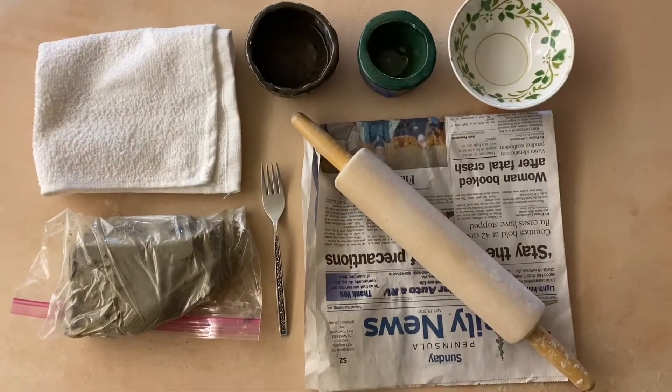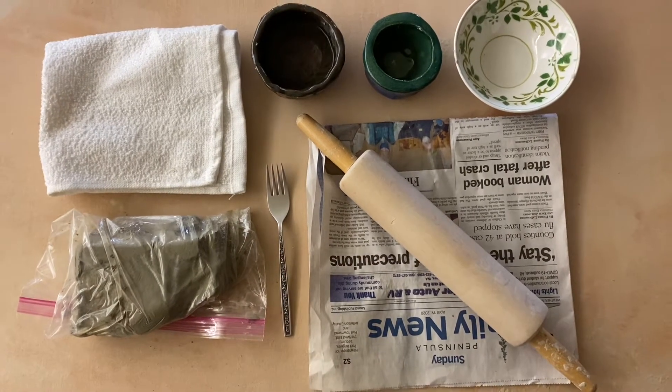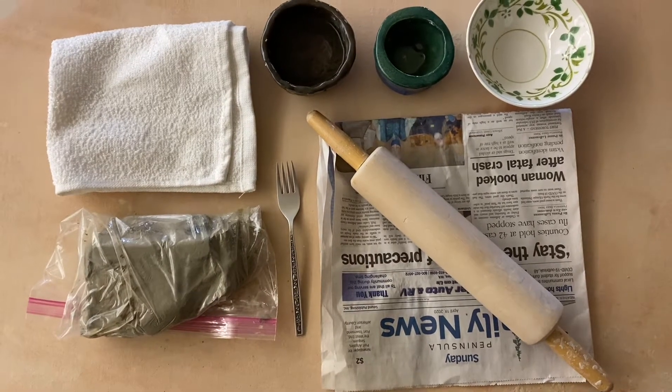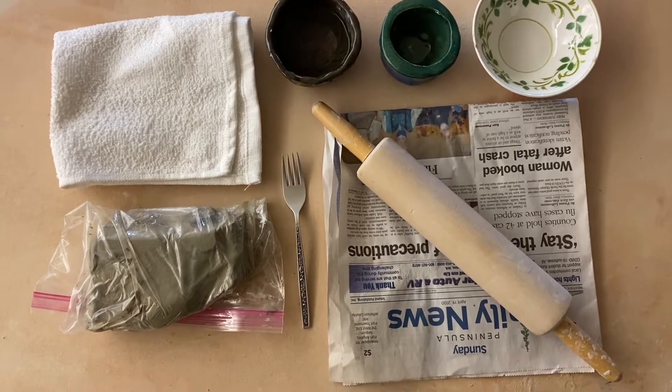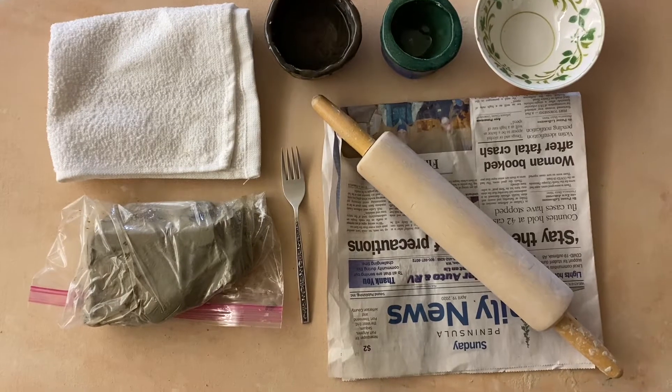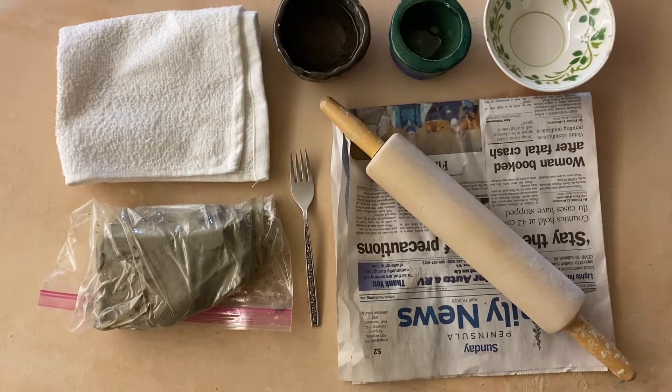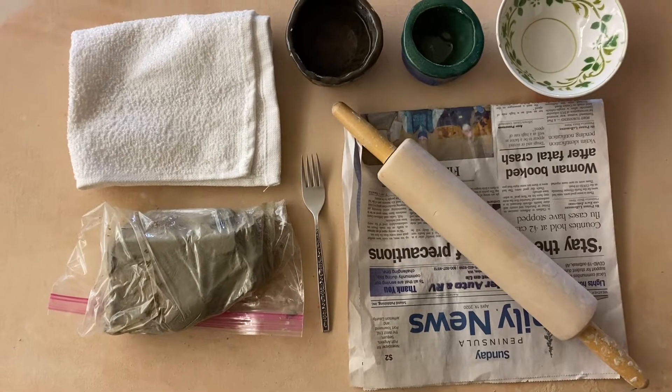For the coil pot project, you will need the following supplies: your clay, a washcloth or rag, and a rolling pin. If you don't have a rolling pin, you can fill a metal water bottle with water to weight it and use that instead.